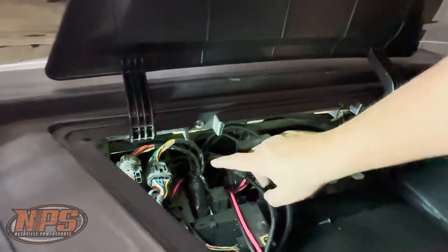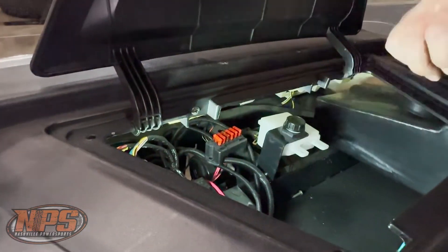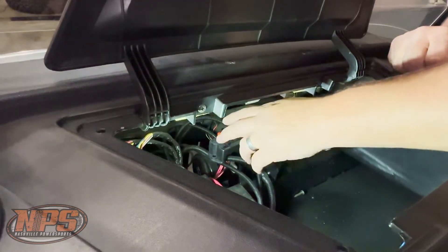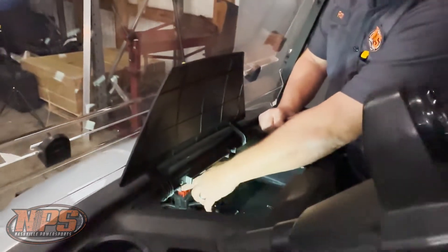The flasher relay controls your turn signals and your four-way flashers. Right here, you take this little cover off — that's where all the 10 amp fuses are located for your headlights, tail lights, turn signals, and a lot of your 12-volt items. That's where your fuses are going to be for those.